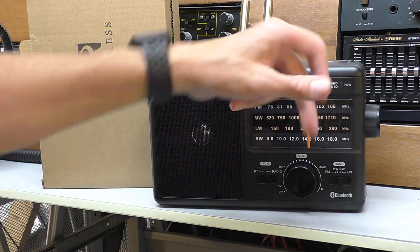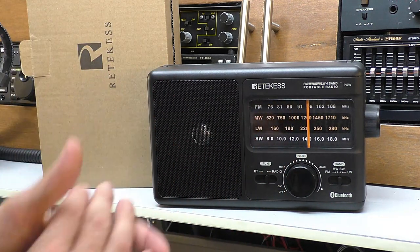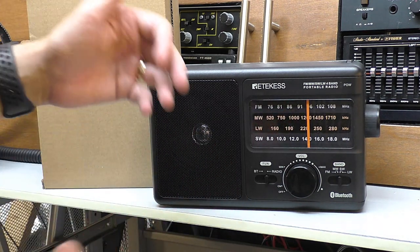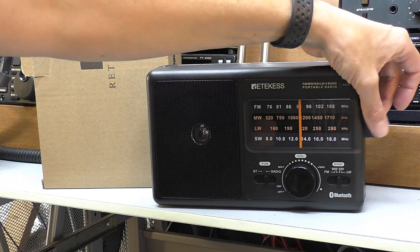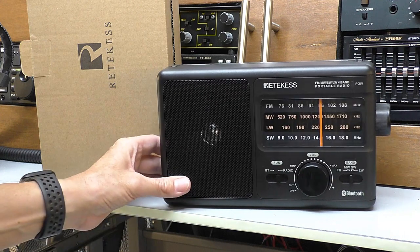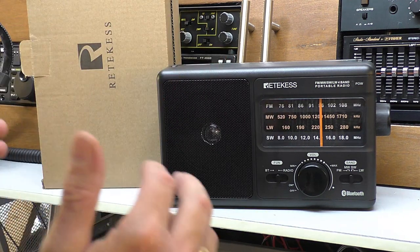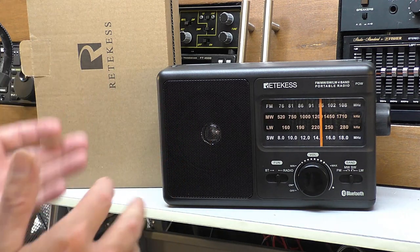I certainly think on shortwave, when you're flicking through, to see a light come on would have made the tuning easier. But I'm being very minor and picky. To be honest, it's a good-sounding radio and it's easy to use. If I was to give this to my elderly mother — she's got plenty of radios — she would have no trouble tuning this with her arthritis. So I think that's about it. As I mentioned, I get no kickback from Reticus; they sent it in as a freebie and I'm happy to review it. I've tried to make this as honest as I can.